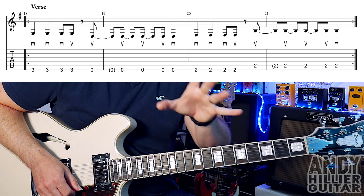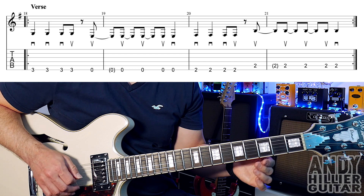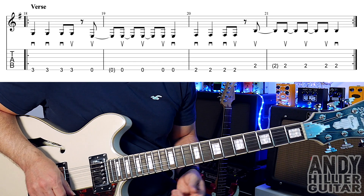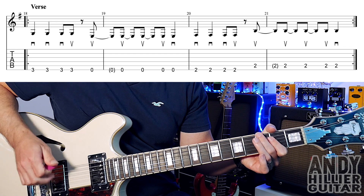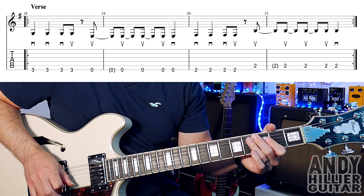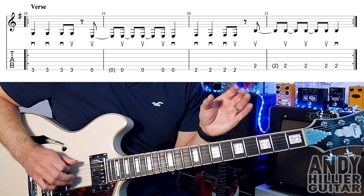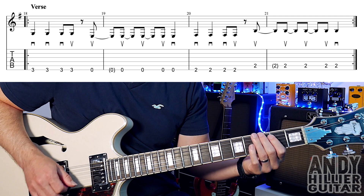And then we get the verse. There isn't any guitar playing at the beginning of the verse — it's just like bass, so I've kind of put the bass line down. You can play this through and it sounds cool. For that we're playing E3, and I want you to try and use the picking directions if you can — going down, down, down, up. Then on to an open E with an up stroke. So on the open E it goes up, up, up, up, down. Bars 18 and 19 go...